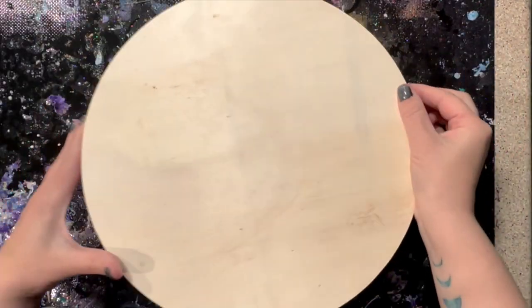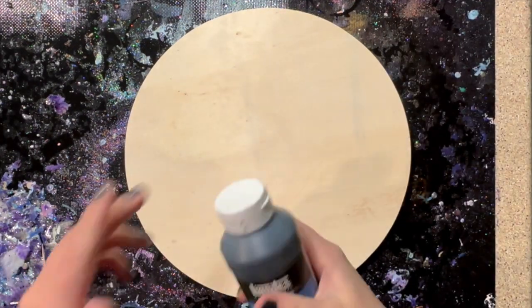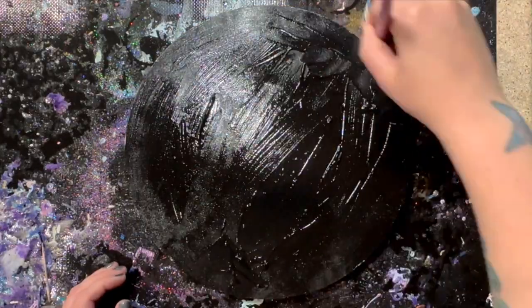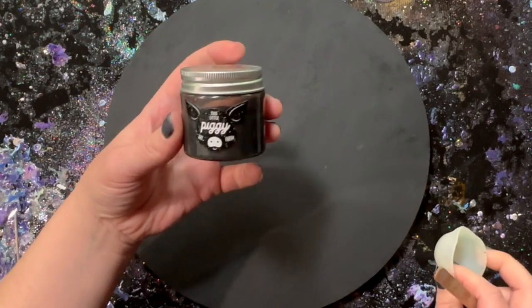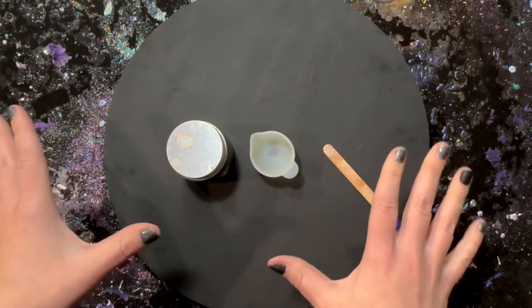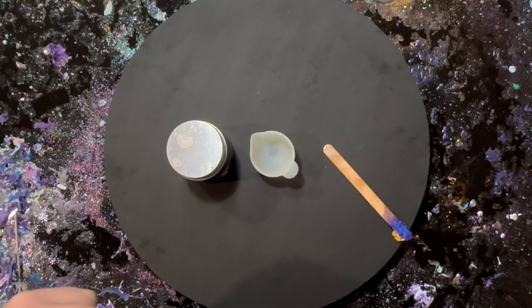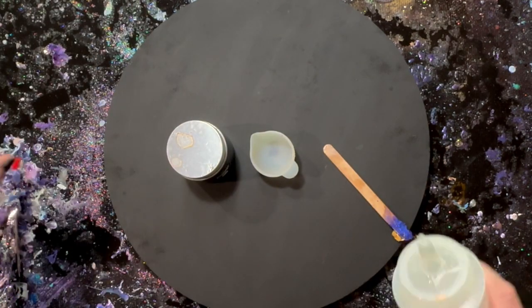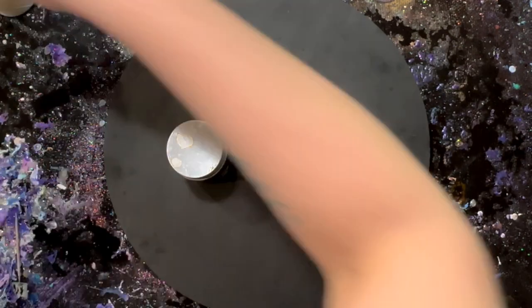This is a cradled wood round that I picked up at Michael's. The first step is black gesso — this is Liquitex. The gesso is dry. The next step is I'm going to mix some of this 'Little Piggy in Galaxy' into some polycrylic and then put a layer on top, because the idea I want is just kind of like a nice sparkly black base, not a flat black base.